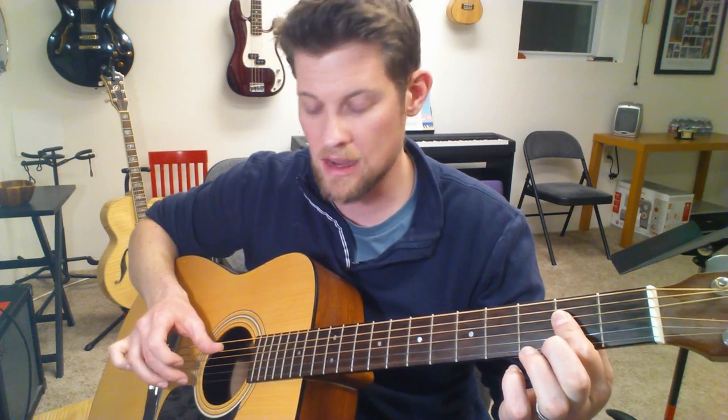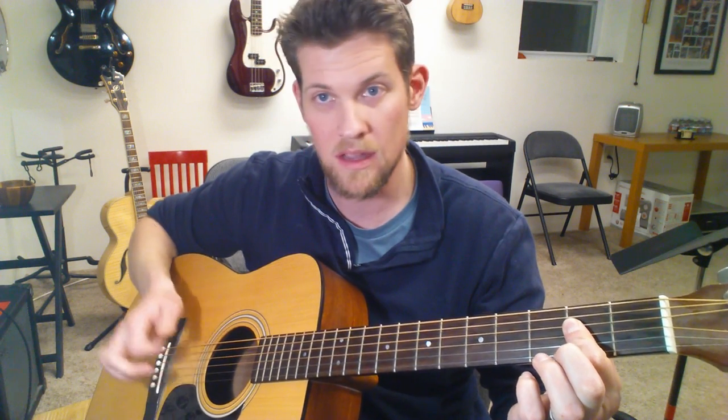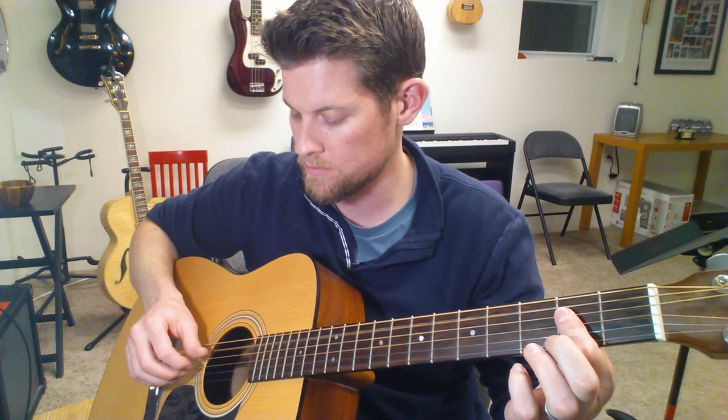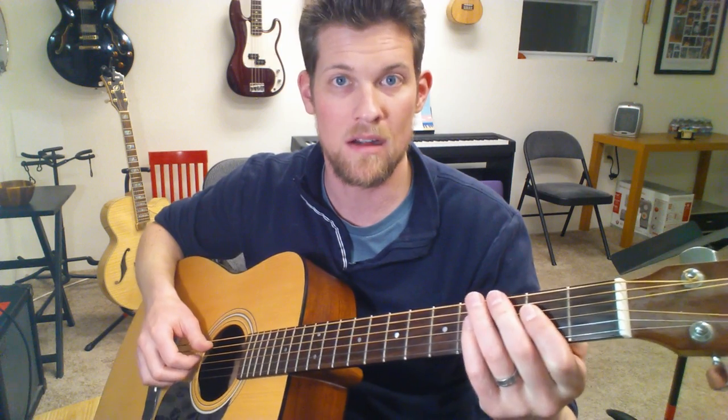Then it's thumb on A paired with the middle finger on the B string, and then back to thumb-index: thumb on the D, index on the G. So the full pattern is: thumb only, thumb-index, thumb-middle, thumb-index. When you put all that together, that's the pattern for the entire verse.